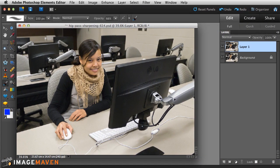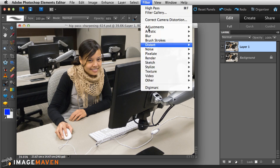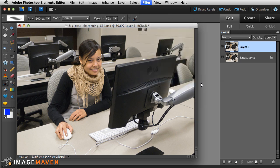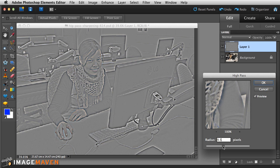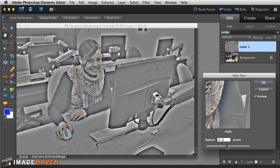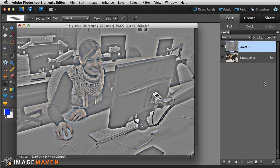Now just to add a little variation, let's see what happens when we set the high-pass filter at a really high value. Going to Filter > Other > High Pass — last time we used 1.5 pixels, but let's juice it up to around 20. With such a high value, you can start to see some of the original image coming through the gray.